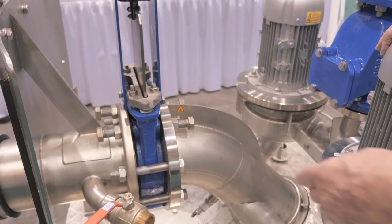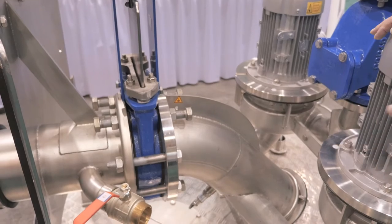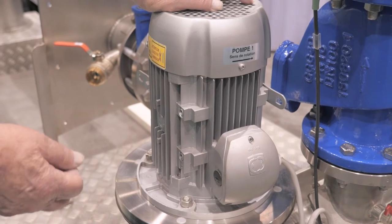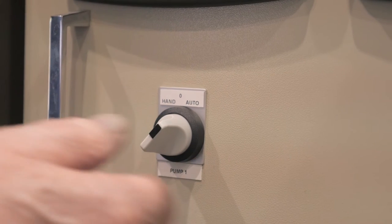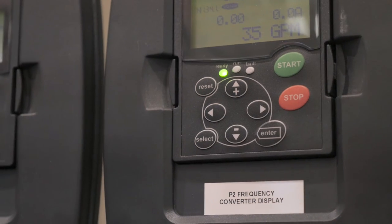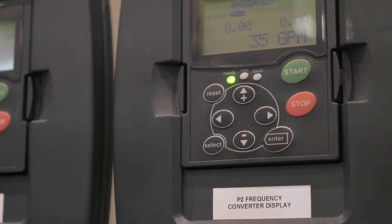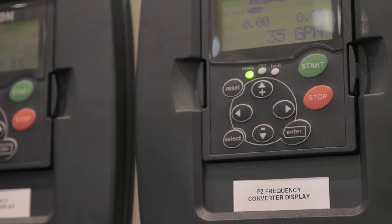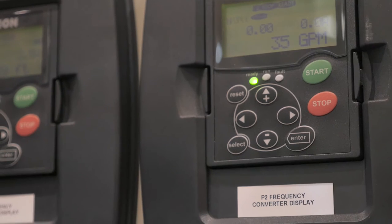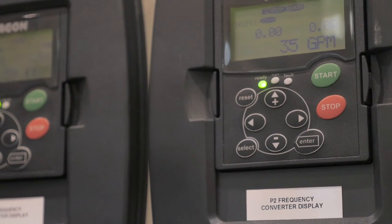We supply it with two pumps and two motors, and the pumps and motors are specified to the peak flow of the application. With the peak flow handled by one pump, that means you have 100% backup or, if required, you can pump 200% of the requirement.